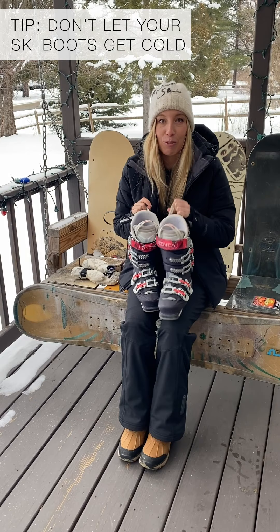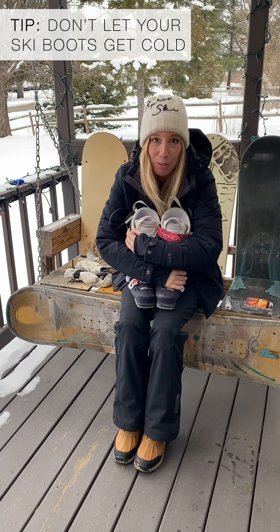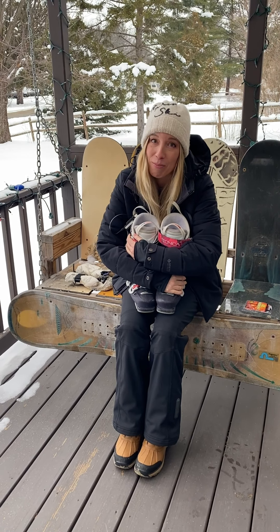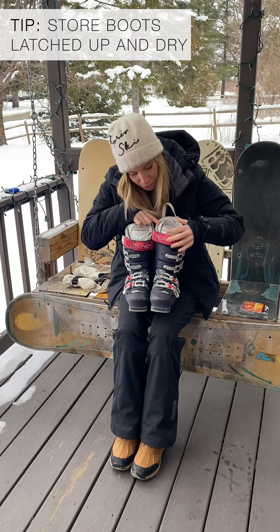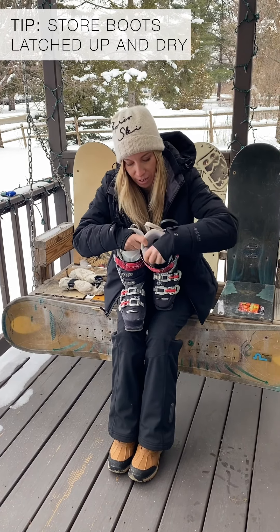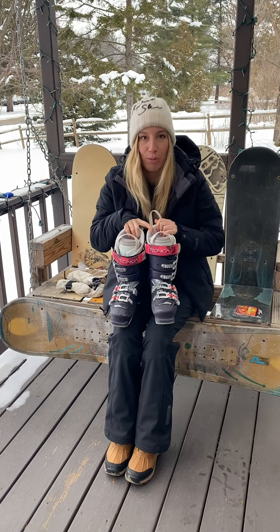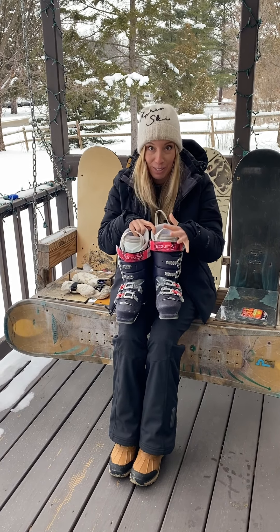You don't ever want your ski boots to get cold — like literally never. Don't ever keep your ski boots in the car, don't keep them in a cold garage, treat them with care. When you store your ski boots, you want them latched. If you can see the tongue, the tongue will be able to move around. You actually want to store your ski boots inside, keep them warm, all perfectly latched up so they retain their shape and they're not impossible to put on.